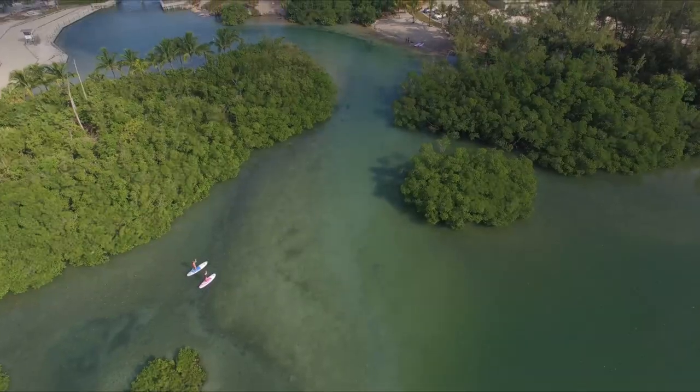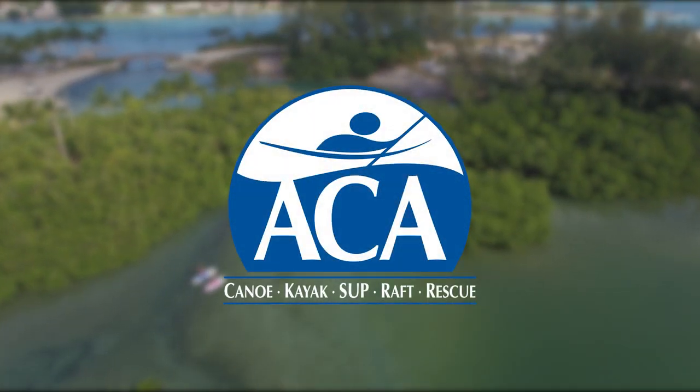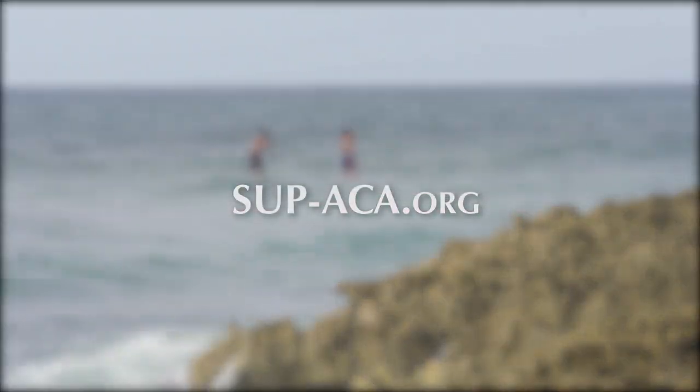This episode of Stand Up Paddling TV is brought to you by the ACA, improving the paddle sports experience for over a century. Learn more at sup-aca.org.